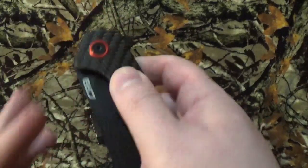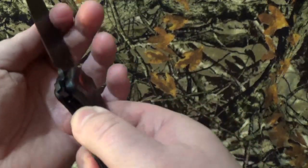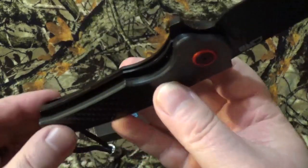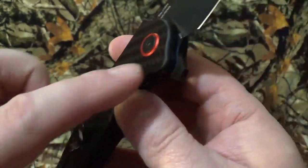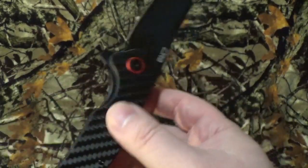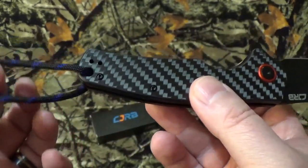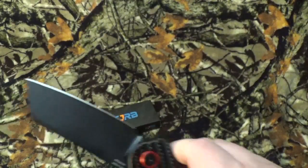From what I understand, according to their website, there is a ceramic ball bearing, which really makes it pop out of there — really, really cool. We do have a black-coated stainless steel frame. We do have carbon fiber scales. I love the red little spacers in there — that just made it beautiful. We do have a flipper open, liner lock, and you can carry this left-hand or right-hand, tip up only, with a wonderful little lanyard hole. And yes, it is made in China.